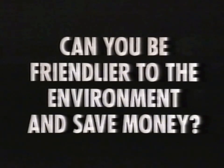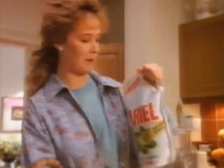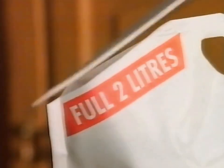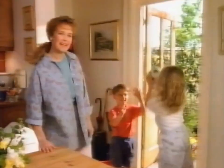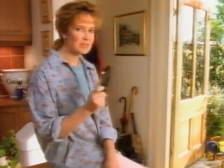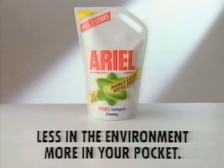Can you be friendlier to the environment and save money? Yes, of course — by using the new refill pouch from Ariel liquid. You just snip the corner, then take any old detergent bottle and simply refill it. Because there's less packaging, there's less waste, and I feel I'm doing a little bit to help the environment. It costs a little less too. Ariel liquid refill pouch — put a little less waste in the environment, a little more money in your pocket.